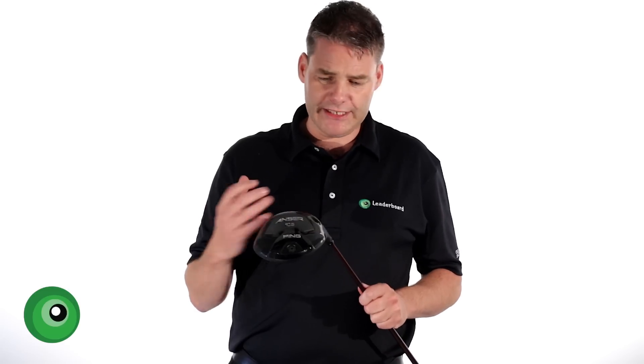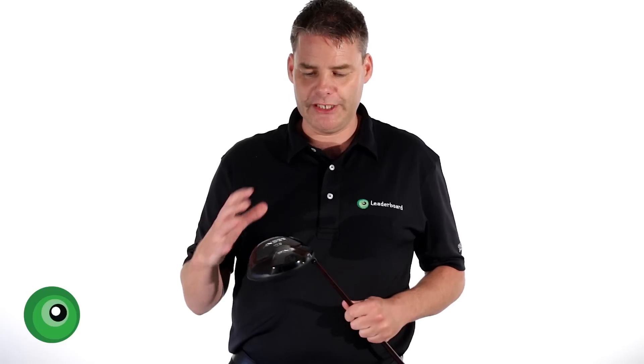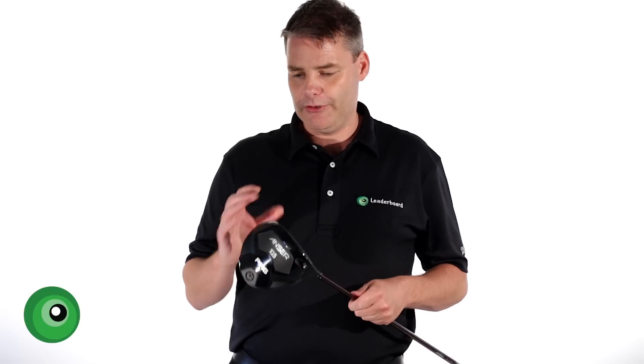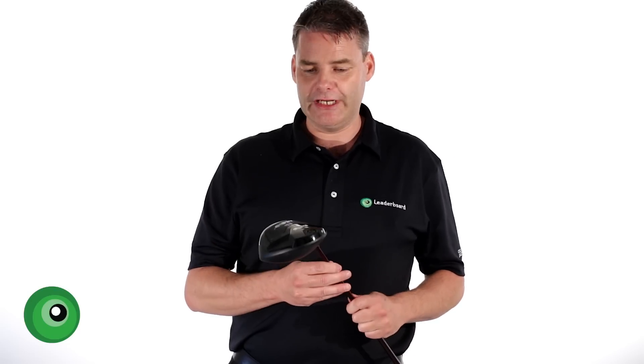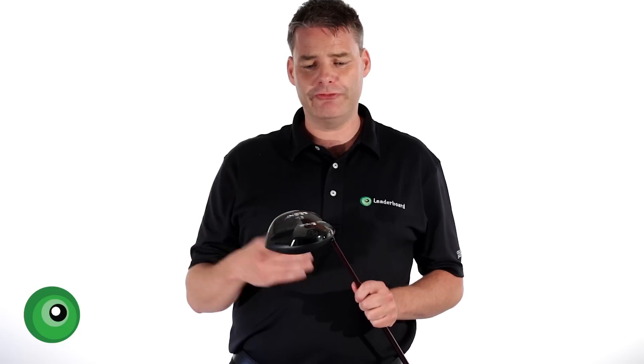Altogether, for me it looks absolutely delightful. It looks like a Ping product — very classic. I'm going to go over to the driving range now for a little hit. I've had a really good test with it this week and I'm going to come back and give you my overall feedback and feeling towards the product.